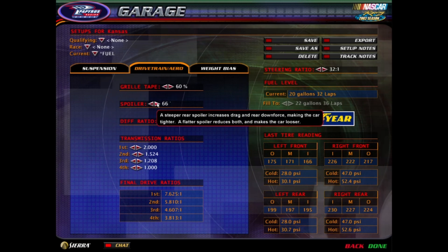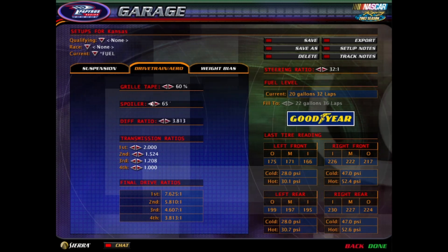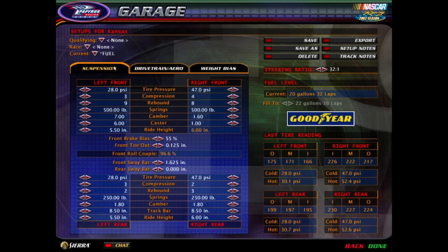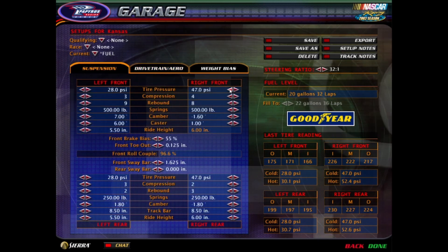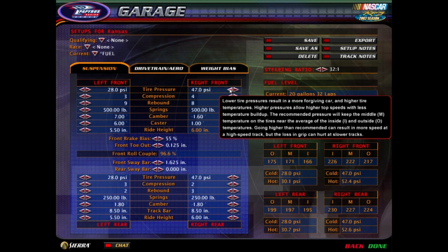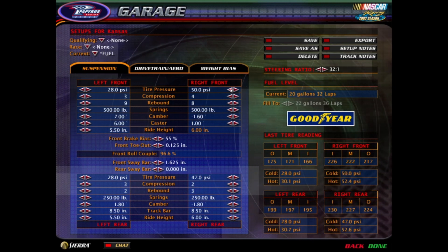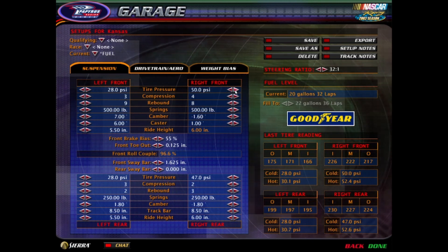It's at 70. I just noticed that — I'm going to try lowering it to 65. You decreased the right front spring by 50 pounds? Because to me it feels tight going in. I want it to really dig into the turn, which is probably going to kill my tires. But I'll deal with that later.